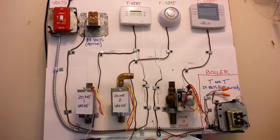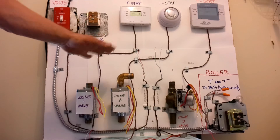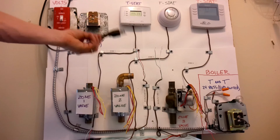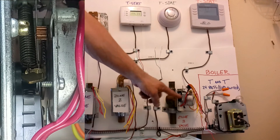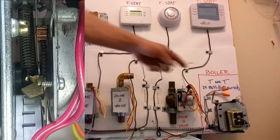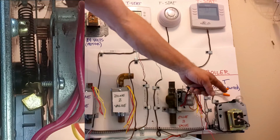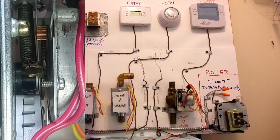Hey everyone, it's Jersey Mike. What I have for you today is an actual display that I put together of a three-zoned hydronic boiler system, and I'm going to show you guys how to actually wire this in. We're going to plug it in when we're done wiring it and watch the internals of the zone valve and see how that works to turn our boiler on and off. I have a light bulb tied into that boiler circuit, so when the boiler turns on the light comes on, and when the boiler shuts down the light goes off.